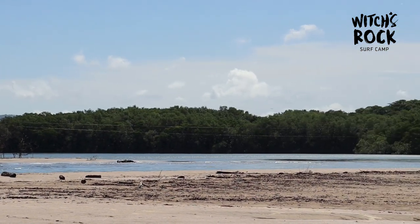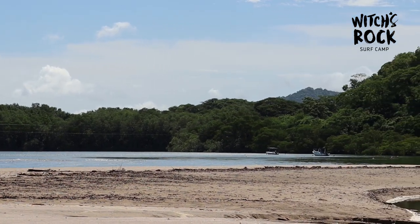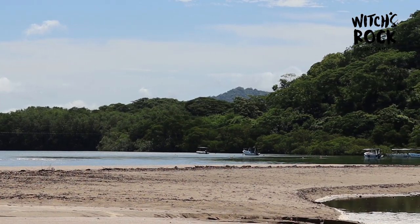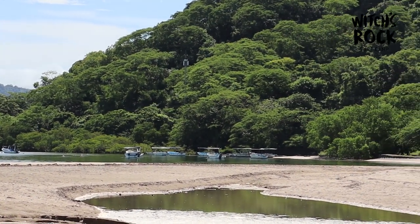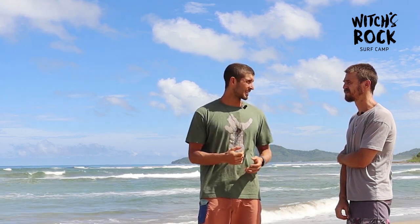If you pan the camera to the left you can see the estuary — with the tides coming in and out there's a lot of sediment and runoff. The estuary mouth moves to the north and to the south, and that really affects the wave. You can have the right swell direction, the right size, the right period, but sediment deposition is another caveat. It's kind of every other year that it lines up to be a really good sandbank.